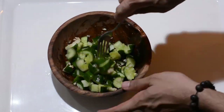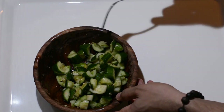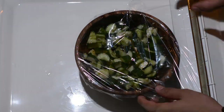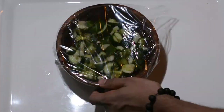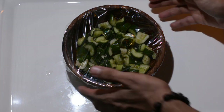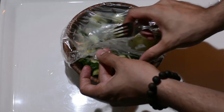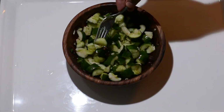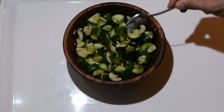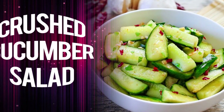After one hour, the cucumber salad is ready! This is one of my easiest and favorite recipes that I prepare and serve alongside many main dishes. We cover it with cling wrap and let it set in the fridge for at least one hour, preferably two. This is how it looks after one hour — let's grab one and taste. Amazing! One more — because one is not enough, ladies and gentlemen. Crushed cucumber salad!